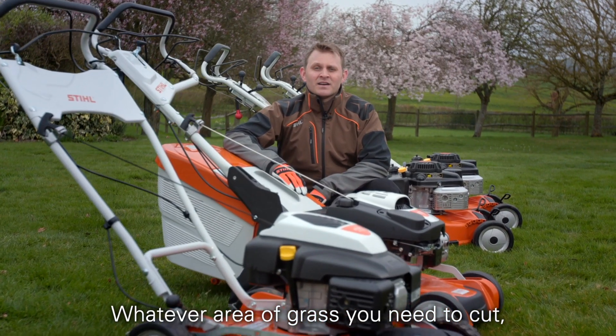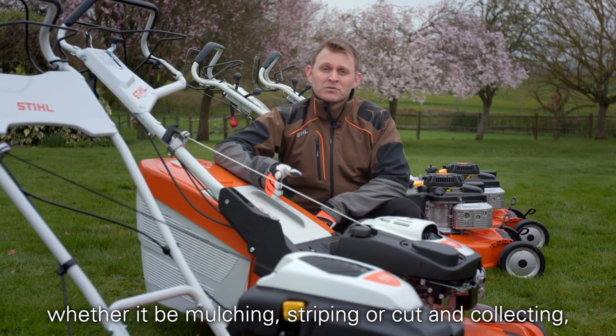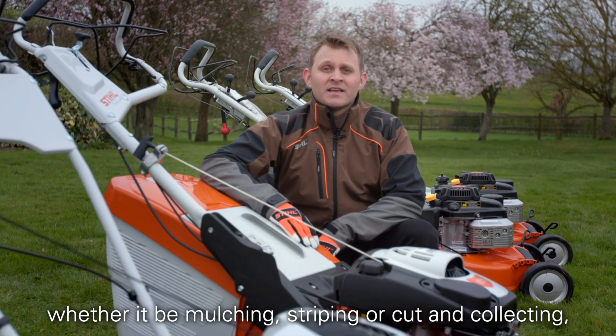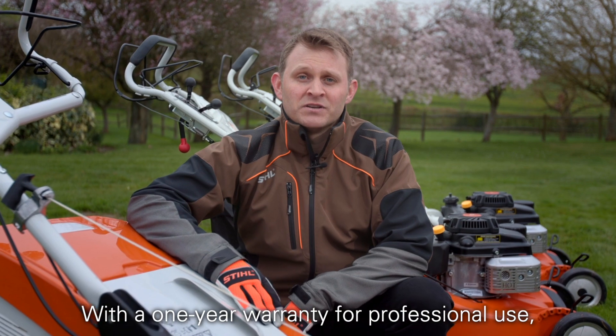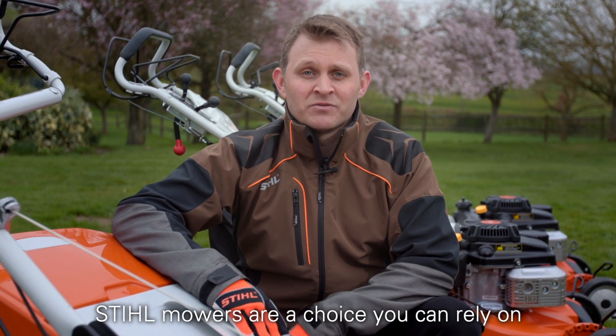Whatever area of grass you need to cut and whatever type of job, whether it be mulching, striping or cut and collecting, there's a Stihl mower to suit you. With a one-year warranty for professional use, Stihl mowers are a choice you can rely on.